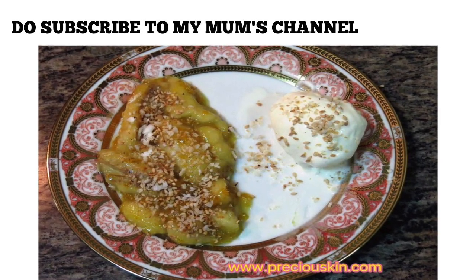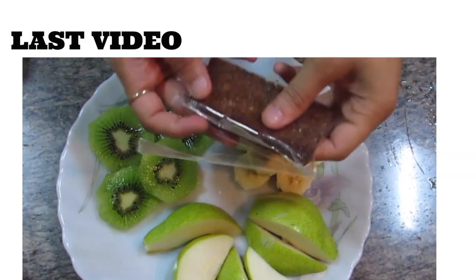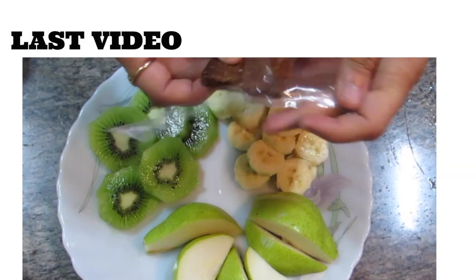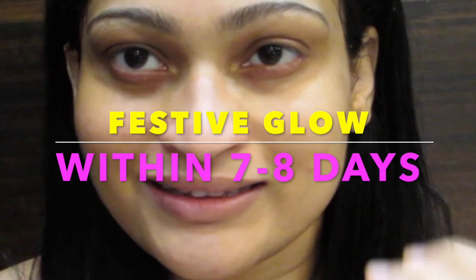Don't forget to subscribe to my mom's channel, my travel channel, and do check my last video on an amazing super dinner weight loss recipe. Hello my superb babies, welcome back to my channel!